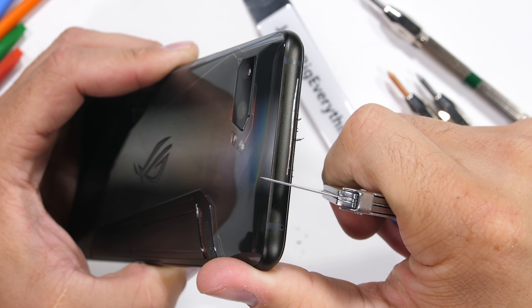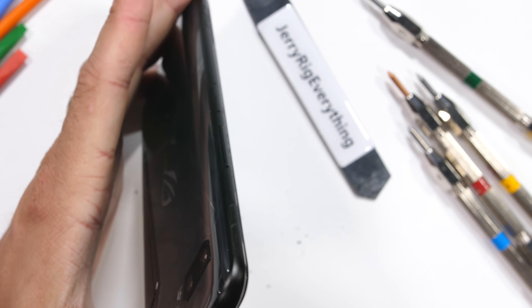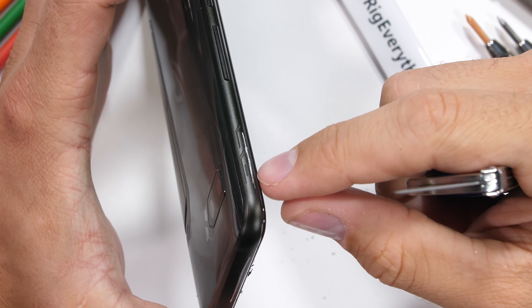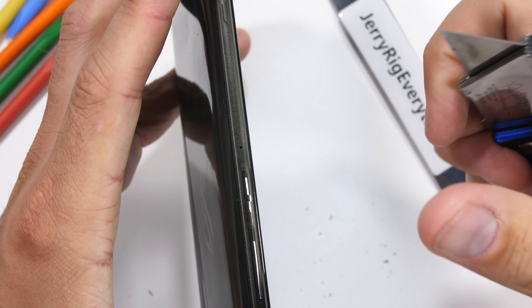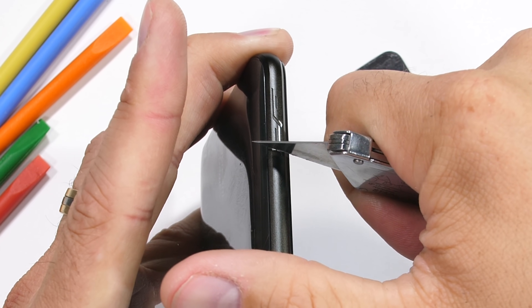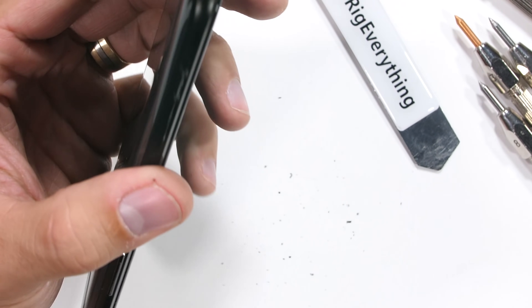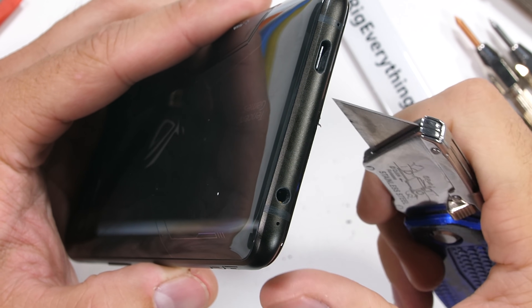The top of the phone has more anodized black metal. The right side of the phone has capacitive touchpad triggers on either end, just like we would see on a gaming controller. It also has a metal volume rocker and metal power button. Those capacitive corner triggers shouldn't affect durability, but we'll find out with the bend test in just a minute. At the bottom of the phone we get the USB-C port.